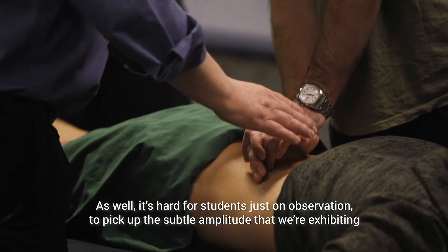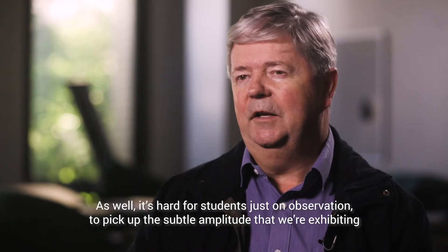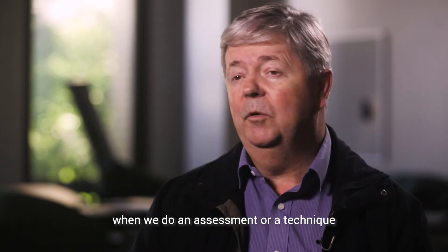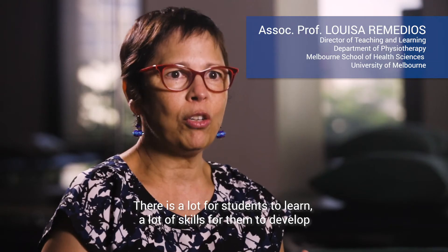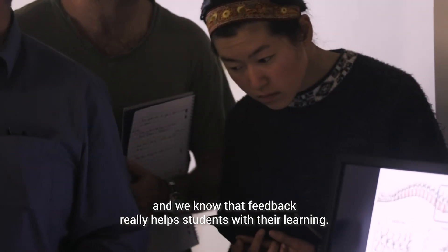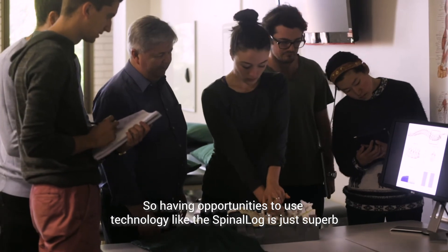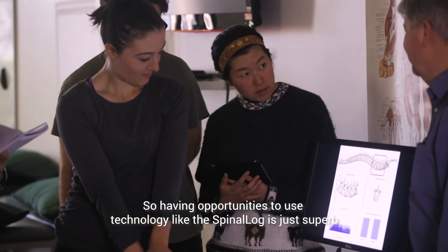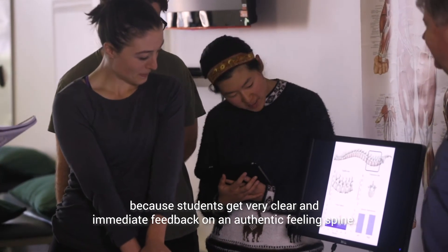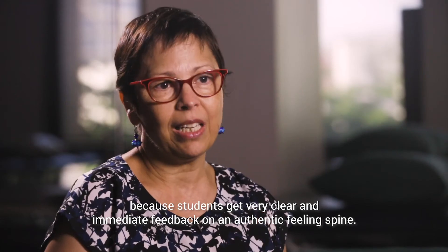It's also hard for students on observation alone to pick up the subtle amplitude that we're exhibiting when we do an assessment or a technique. There is a lot for students to learn and a lot of skills to develop, and we know that feedback really helps students with their learning. Having opportunities to use technology like the spinal log is just superb because students get very clear and immediate feedback on an authentic feeling spine.